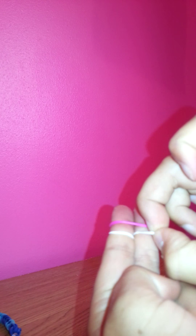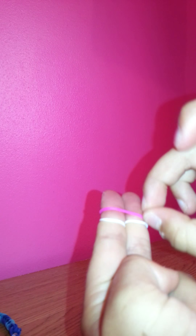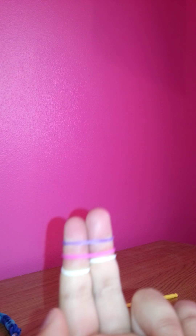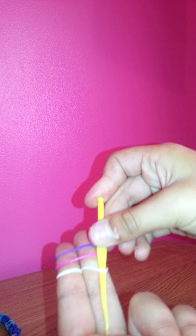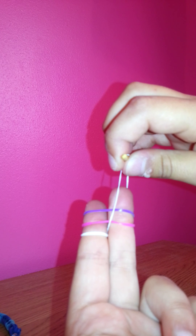Then you're going to get another colour, which is pink for me. Put it over the top without twisting anything. Then get another colour, which is purple for me, and bring it over the top of that. So it's not really hard. Then you're going to get your hook, put it under the loom band, and pull it up over both of the bands and let go.